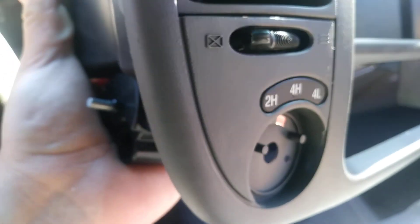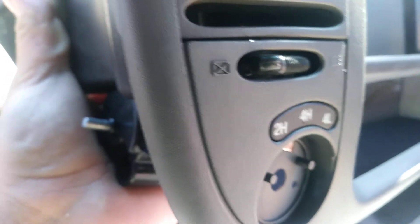Hey guys, welcome back to my channel. As you can see we're back out here on the 99 F-150. I'm going to be showing you how to change this 4x4 switch to LED.